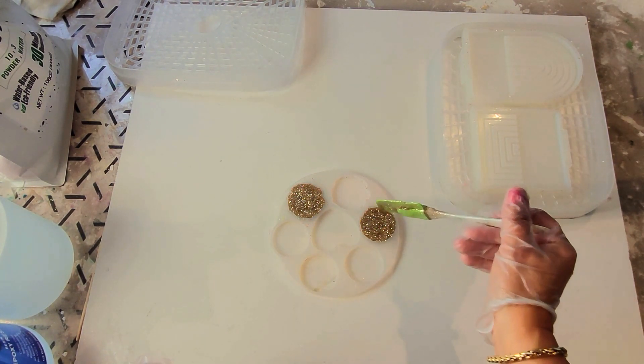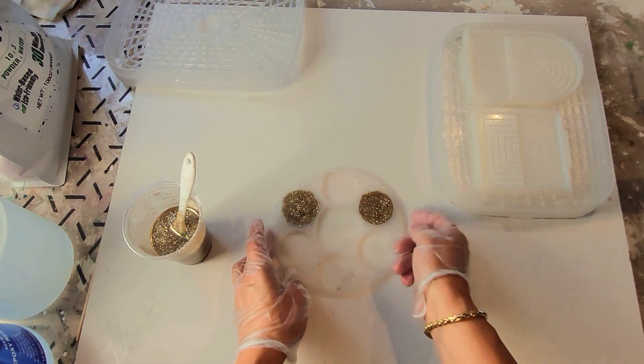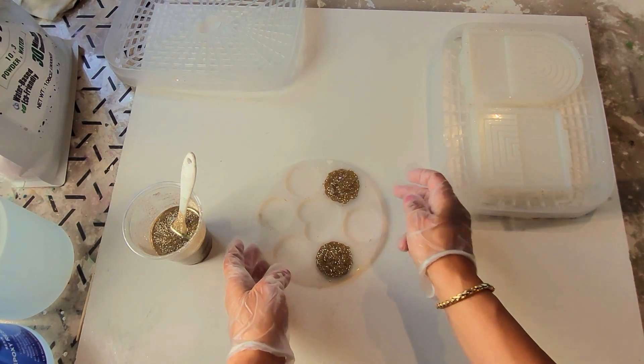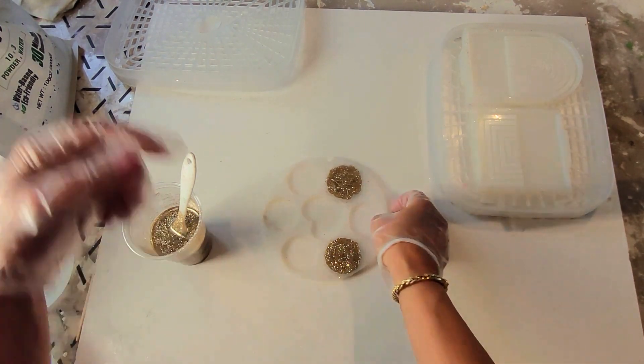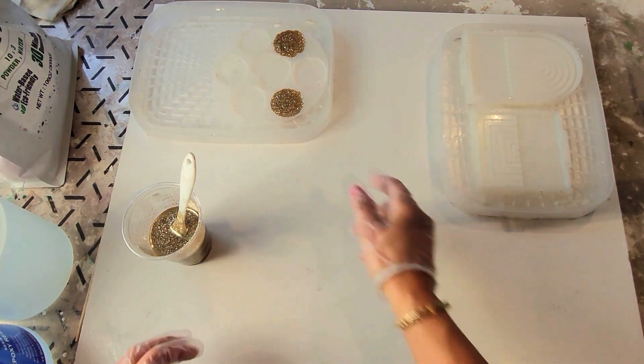By the way, these really sell very well if you're interested in creating resin projects to sell at art fairs or little pop-up shops. I've got another tray here — I'll add that and put it in the curing machine in a minute.